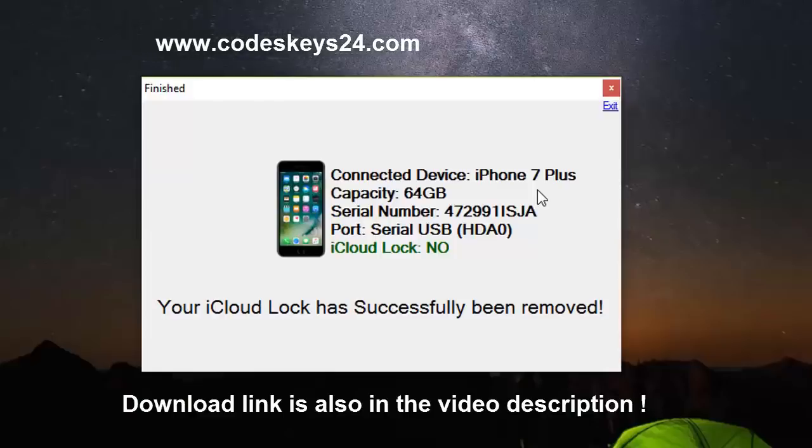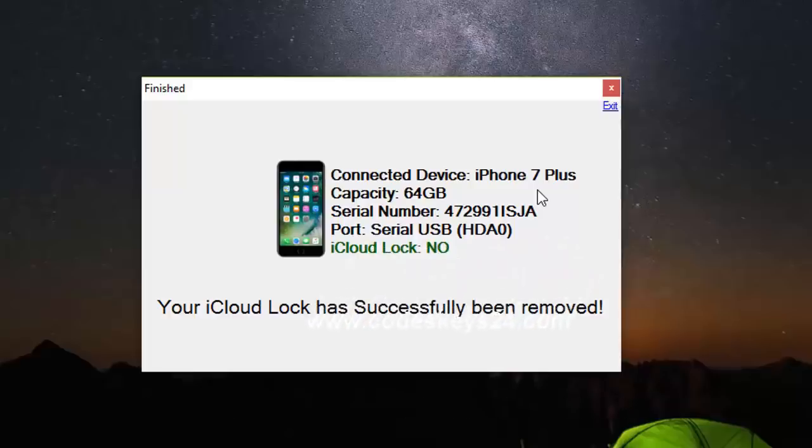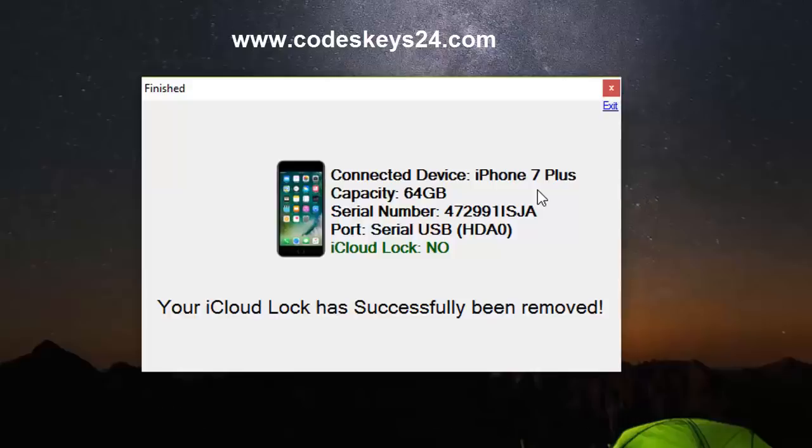Okay, so we're back. As you can see, my iCloud lock was successfully removed, and it only took a couple of minutes to do it. So if you got this issue, just use this powerful piece of software — it's really worth it. Don't miss this opportunity. See you in the next video and hope you have a great day.